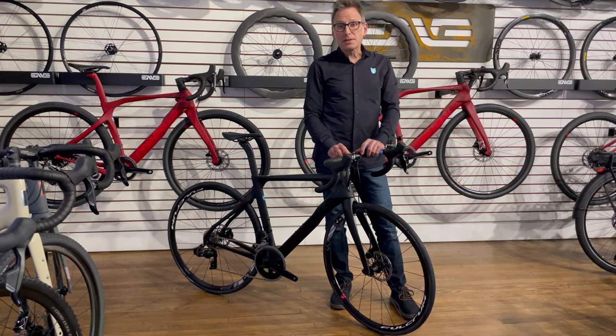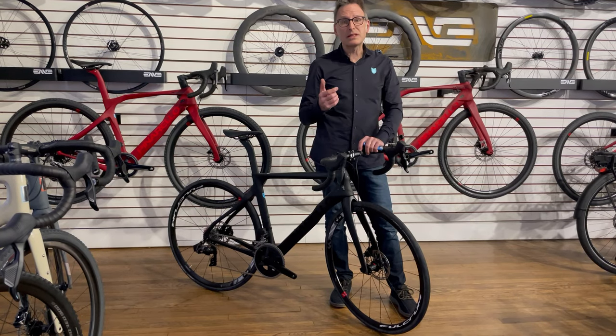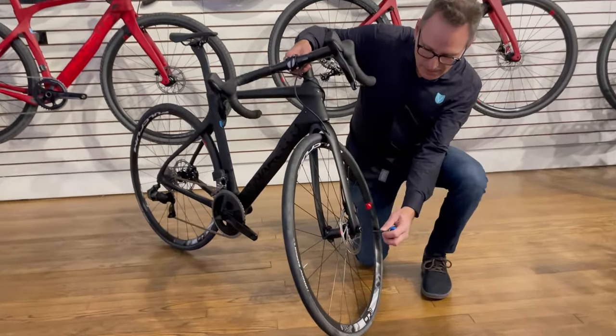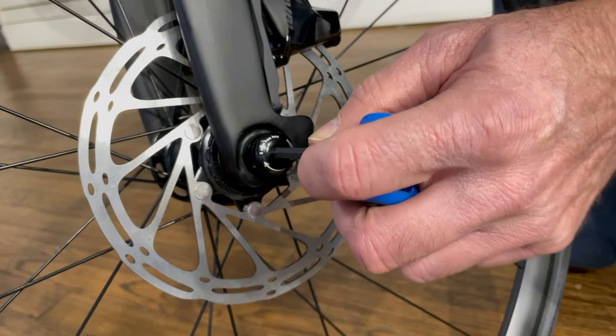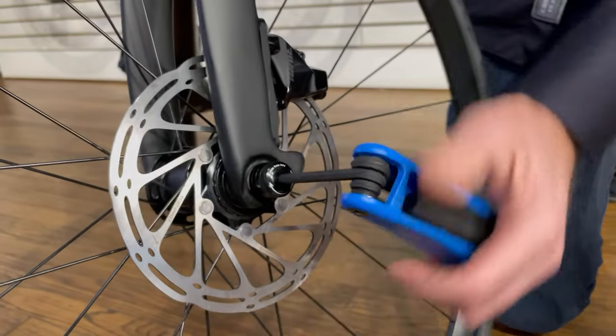Hey, this is Lennon Victory Bicycle Studio, and today's video is going to show you how to take off your wheel if you have a disc brake bike. Disc brake bikes have what we call a through axle right here. And to take it off, you're going to put an Allen wrench in here and unscrew it a few times.